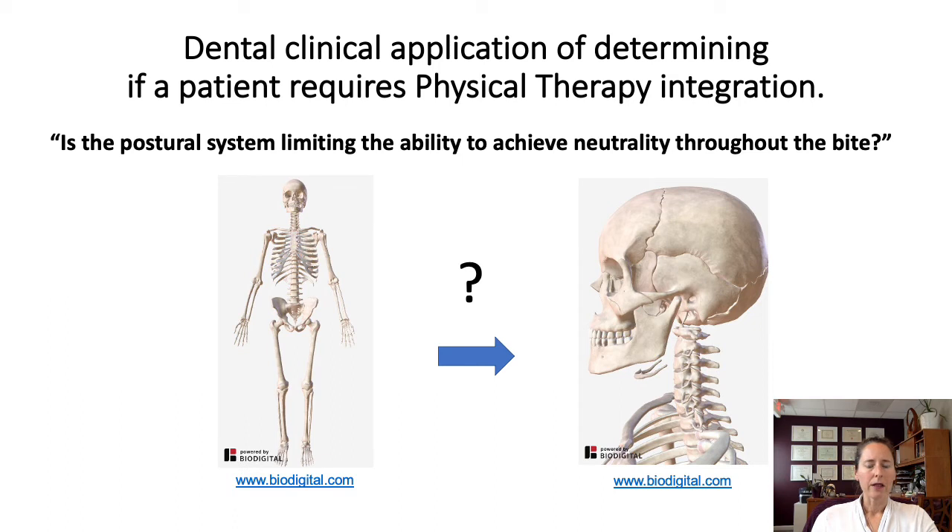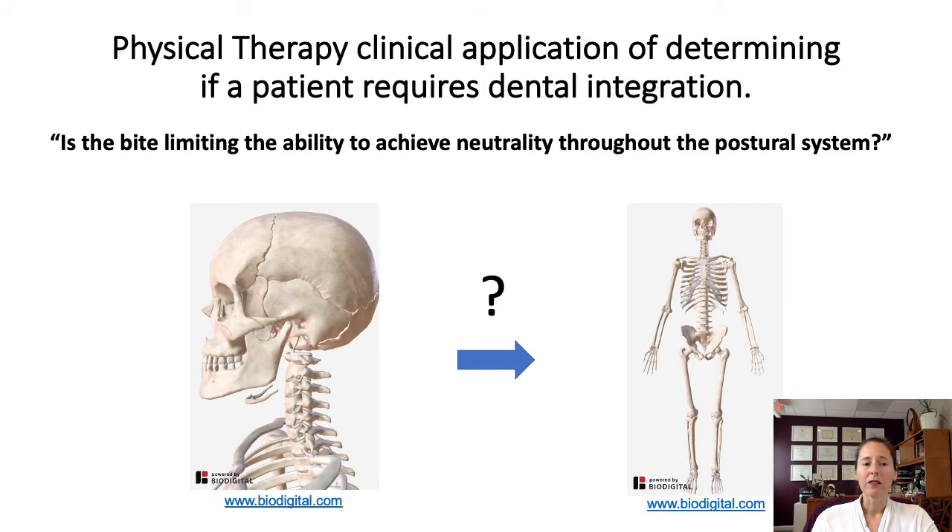The dentist just needs to ask the question: is this patient's postural system limiting their ability to achieve centric relation and occlusion? Is this person's progress being limited because of the rest of their postural system? And likewise, physical therapists need to ask: is the bite limiting my ability to help my patient achieve neutrality throughout their postural system?